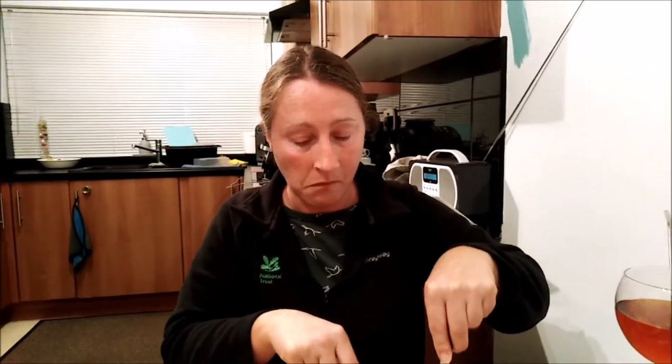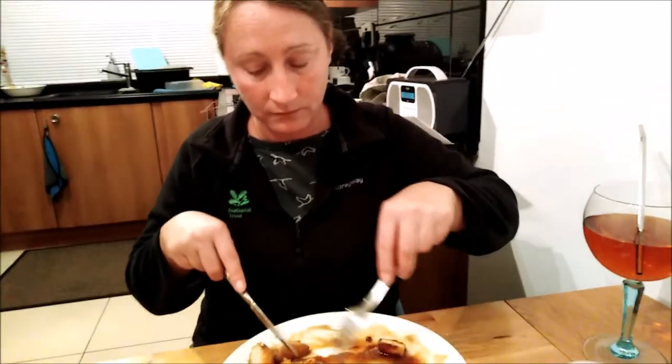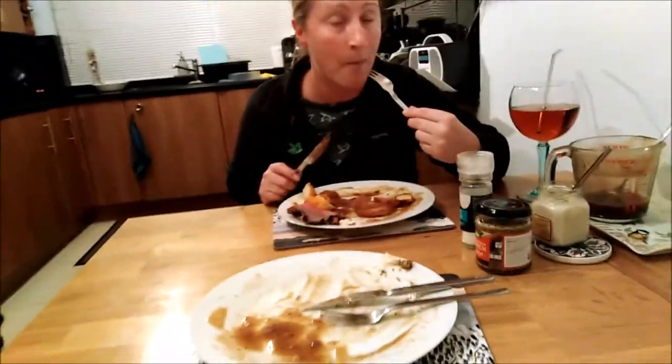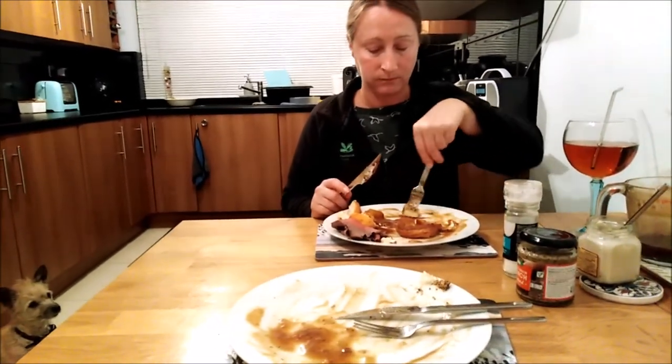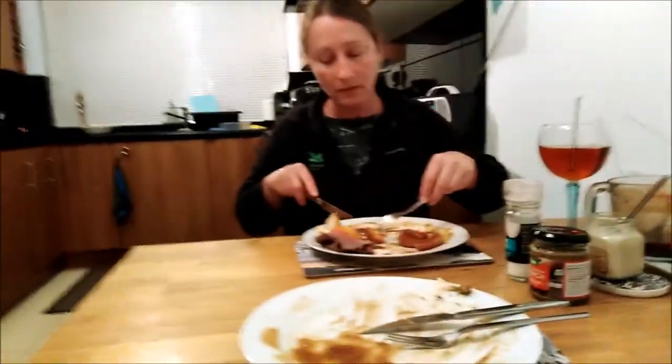Frozen parsnips and carrots chucked in at the start with the beef, which was from the fridge - a nice-sized piece, about a kilo of topside. Frozen Yorkies chucked in separately at the end. Frozen roasties, which came out the same as if we'd parboiled them and done them with oil - spot on. What we did do at the end while carving was whack it onto airfry for two or three minutes just to keep things hot and crispy, and things certainly came out and stayed crispy. Food ninja!